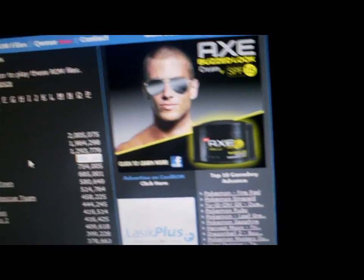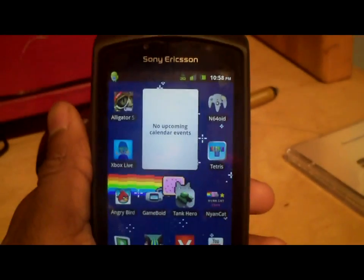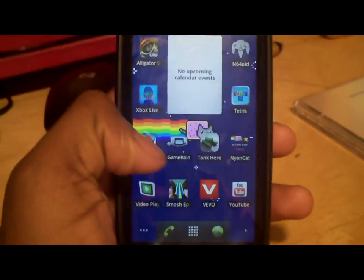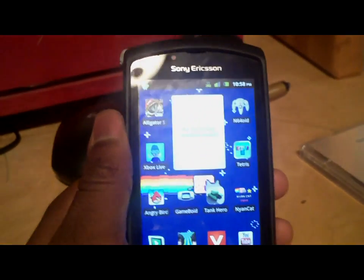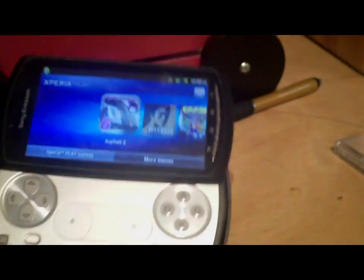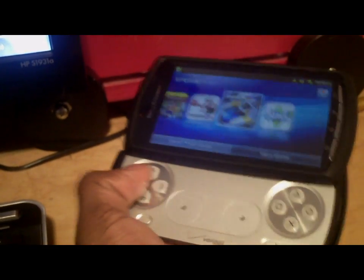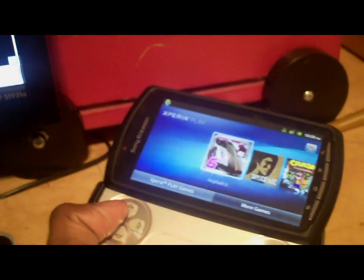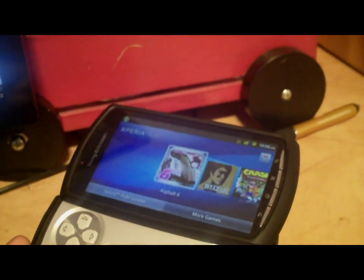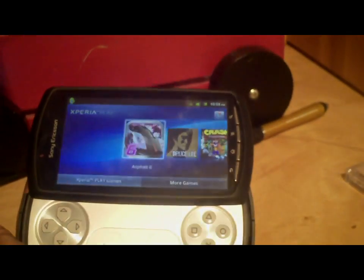And once again, you can use this on any Android phone. I put it on my friend's Droid Pro and it seems to be working pretty good. But personally, I like it on the Xperia Play because you can program these controllers to play the game itself, which is pretty cool. It's not that I don't like the games on here already; it's just I like a better selection.